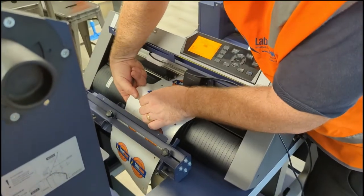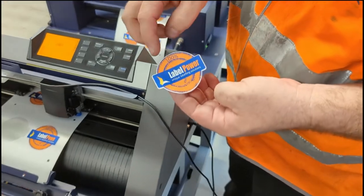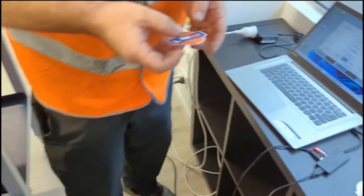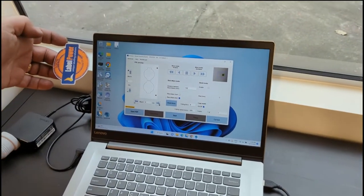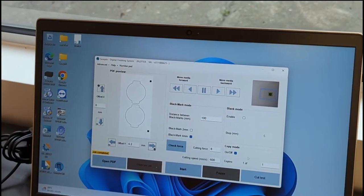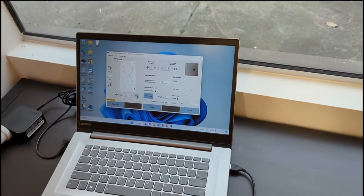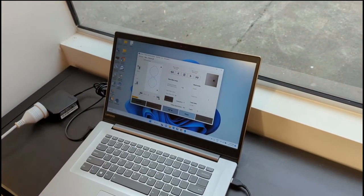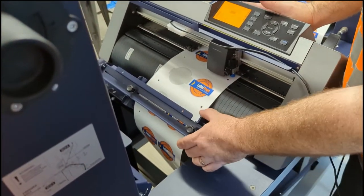That's pretty good. You could make some minor adjustments — it was off a little bit — so we can go back and adjust a few points to get it exactly right. Once everything is right and we're cutting in the correct spot, we can start doing an actual run. Turn off copy mode and hit start. Now it's started — make sure it's feeding through correctly.